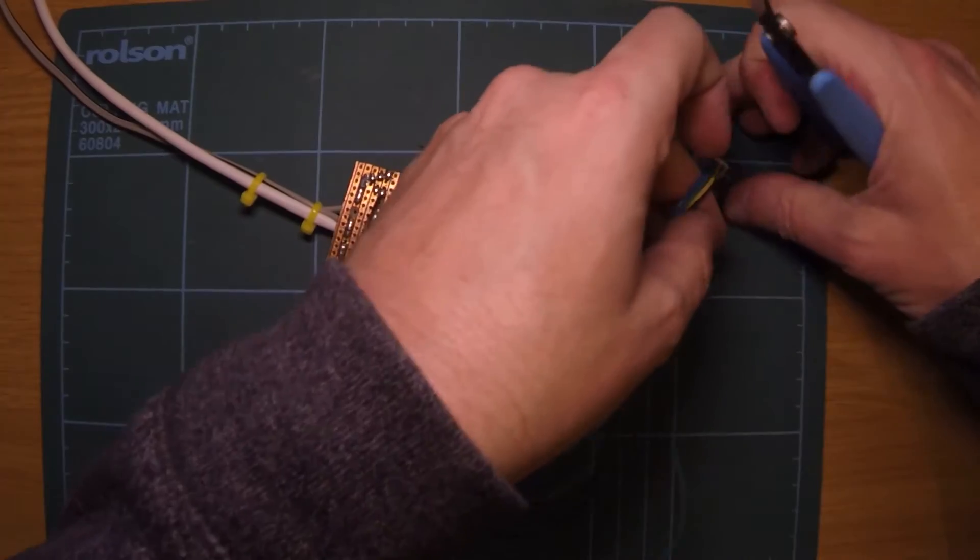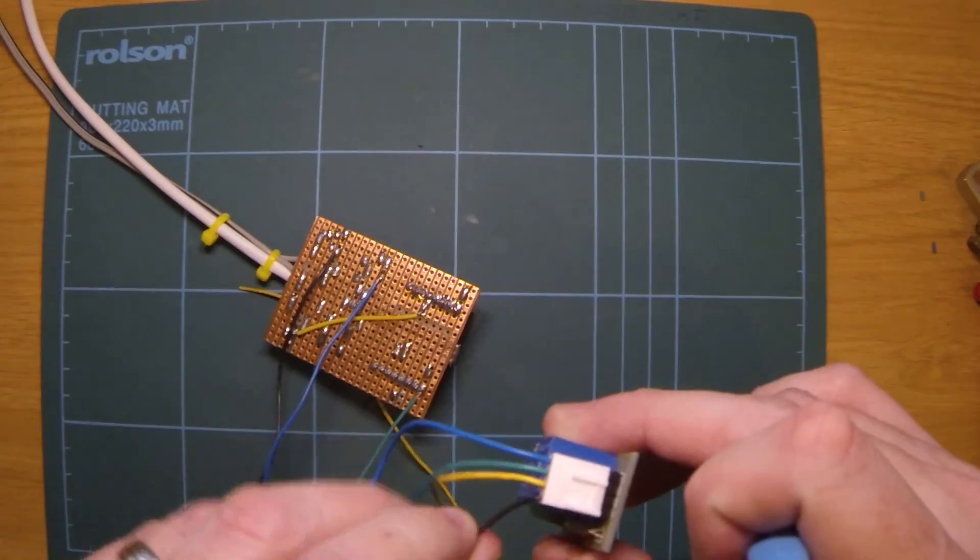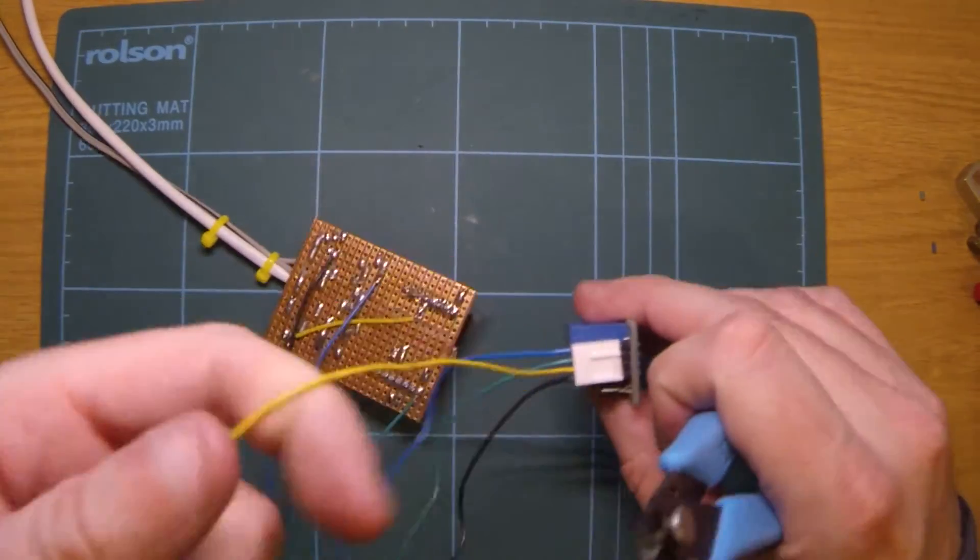I'm going to just cut off that last yellow wire so it's just not in the way — I'm going to get rid of that.